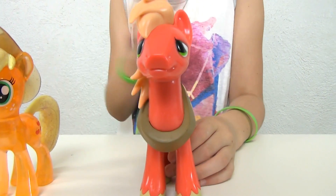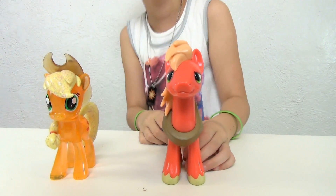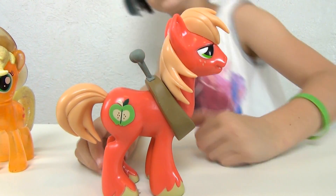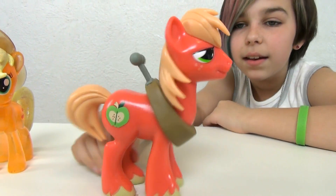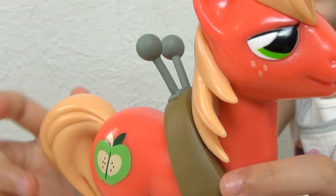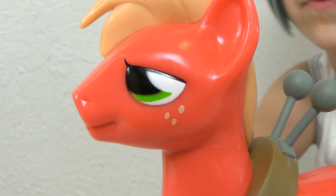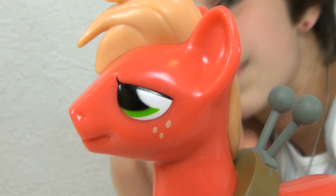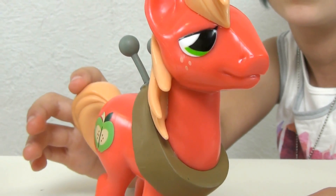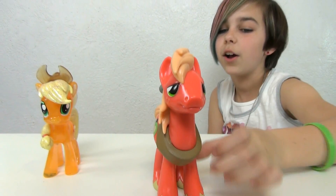Of course we can't forget her big brother, Big Macintosh. He's so awesome. He has his yoke on, which is what it's called, because he always wears it. For a second it kind of looks like he's frowning, but he's actually smiling — that's what I first thought. He has these kind of worried eyes. I really like Big Mac; they did an awesome job on him as well.